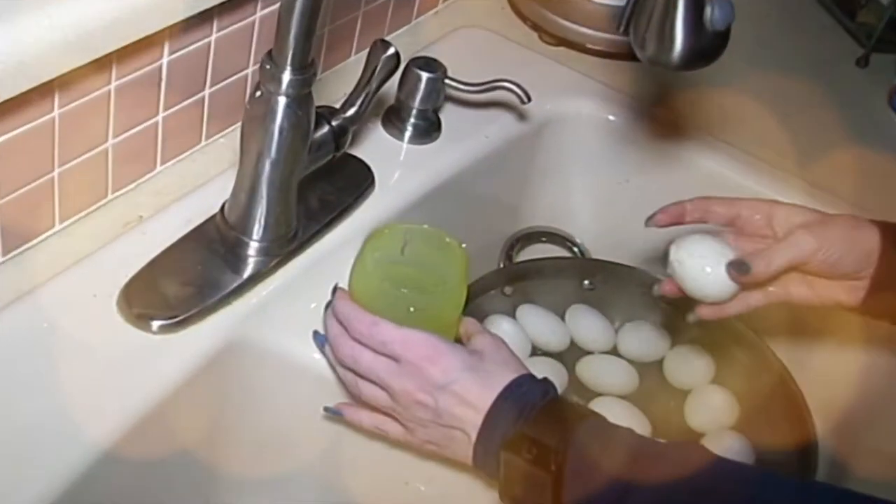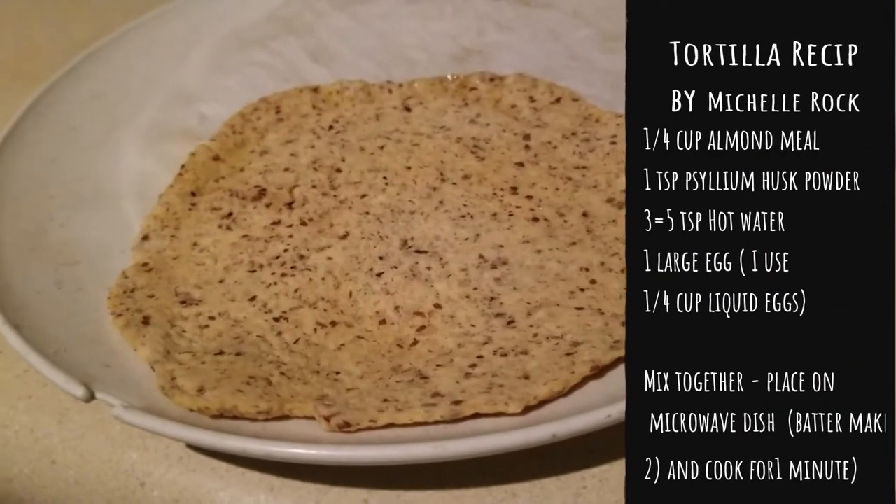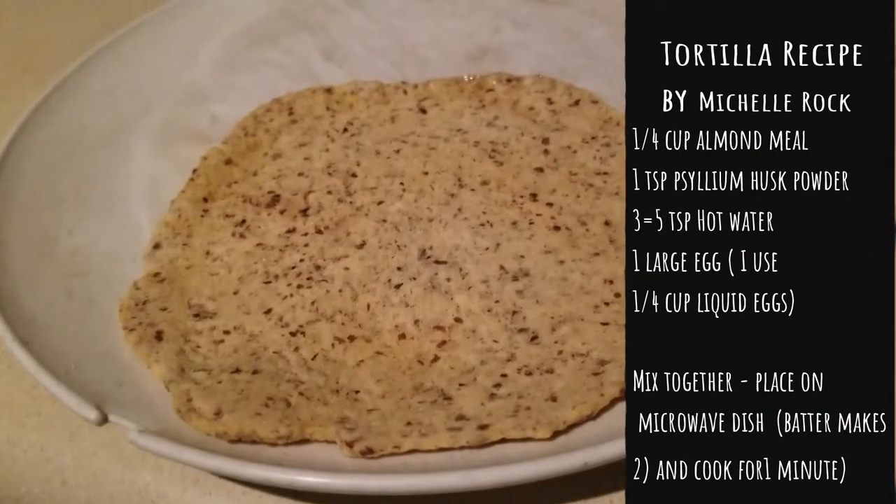Hey everybody, it's Alma. Welcome back to Keto Meets Menopause. We're in the kitchen and we are going to try and make buñuelos.